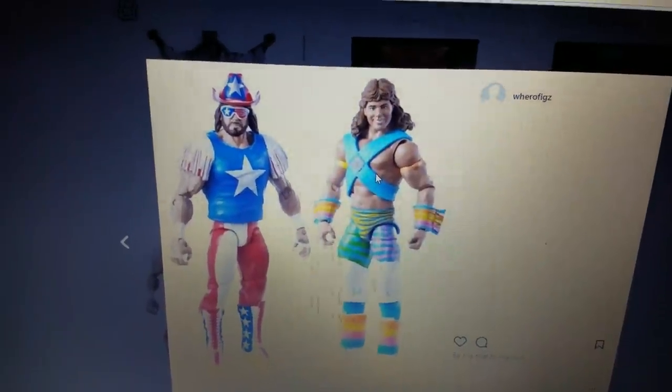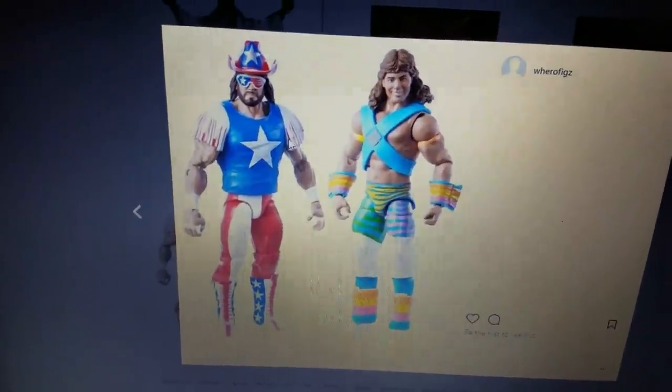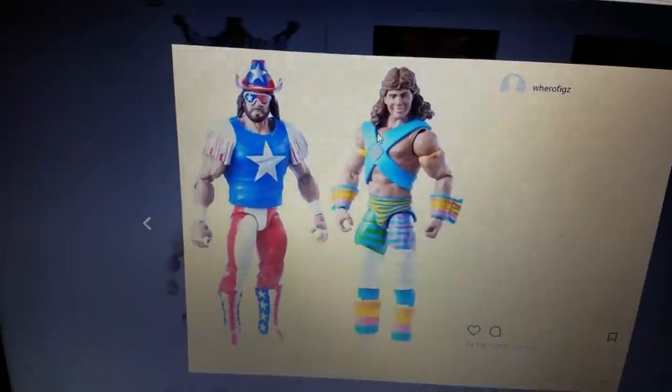Hey, it's Wrestling Hero Figs. Some more elite figures have popped up. Now we have seen the Macho Man already — this one actually came out 2-3 weeks ago. Both of these are GameStop exclusives.